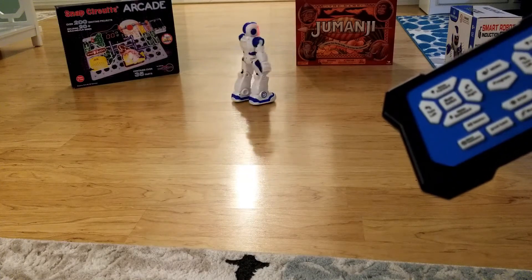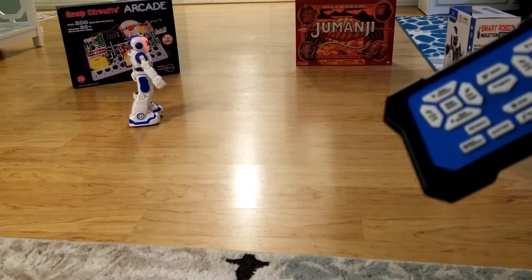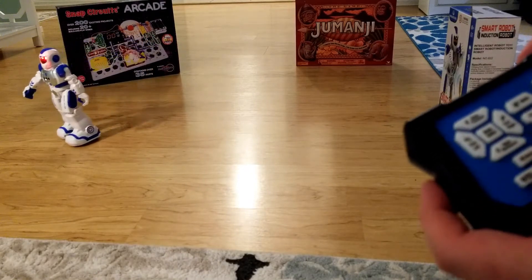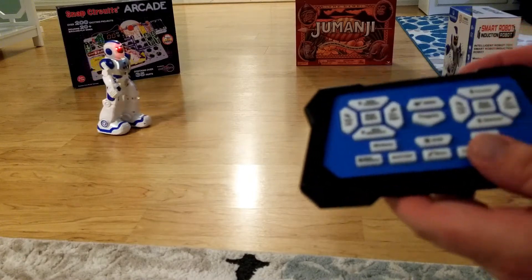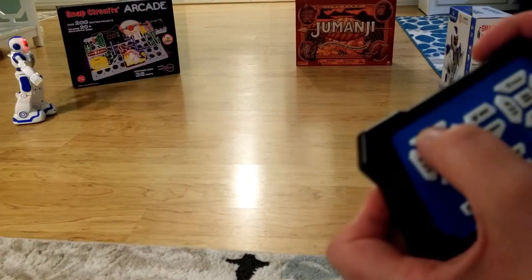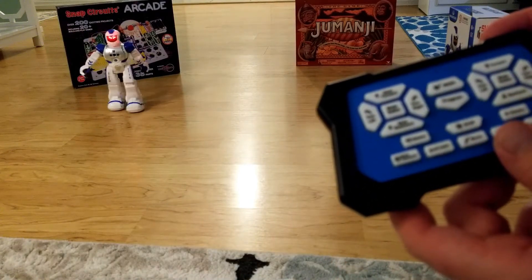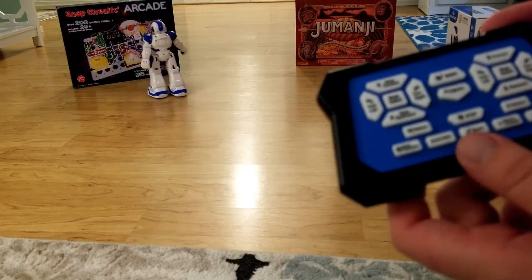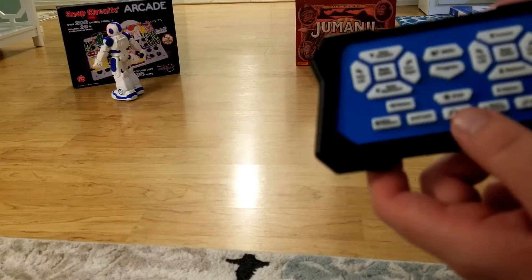He sings BINGO — "B-I-N-G-O, B-I-N-G-O, B-I-N-G-O, and Bingo was his name." That's the song button. Here's the machine language button — it plays a robotic sound. And here's the music button.